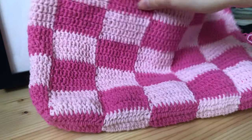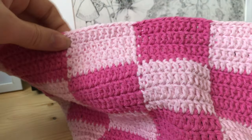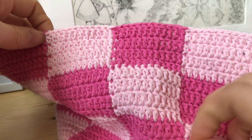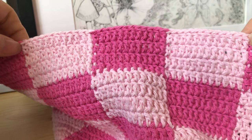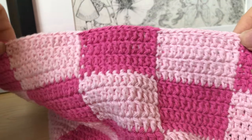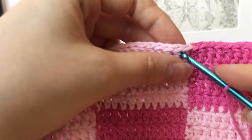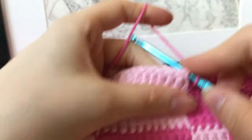Now we're going to make the straps, one at a time. Find the bottom line and count up from there — one square, then two squares next to it, three squares total. That's where we make our first strap. Generally each strap is about a third to a fourth of the total bag width. Make a slip knot, put it onto your crochet hook, then insert the hook into the first stitch of that section.